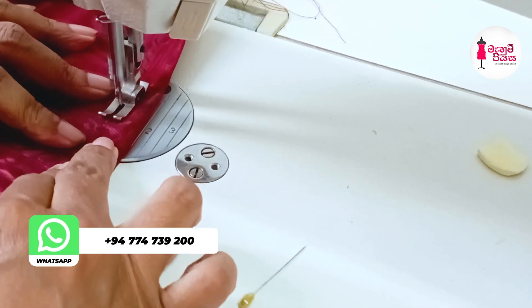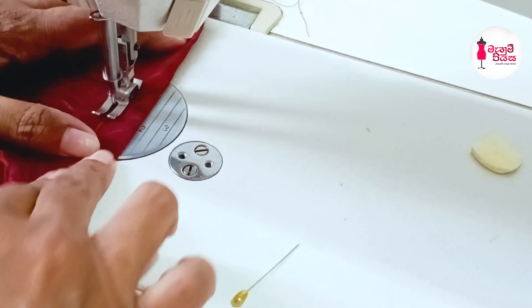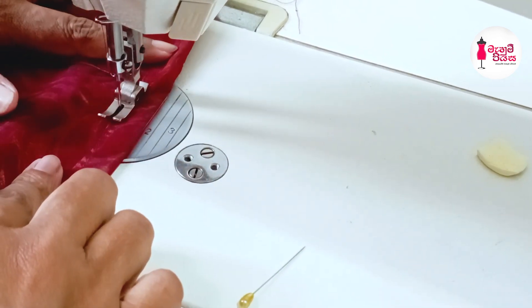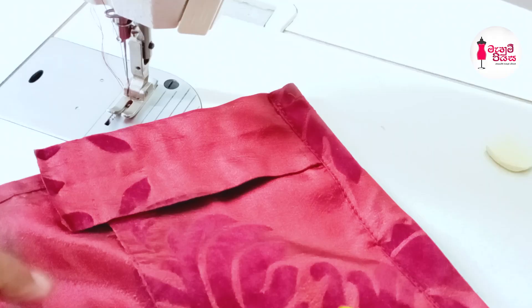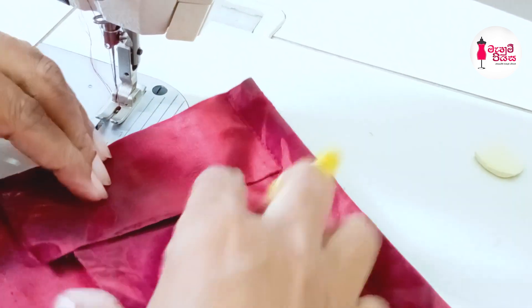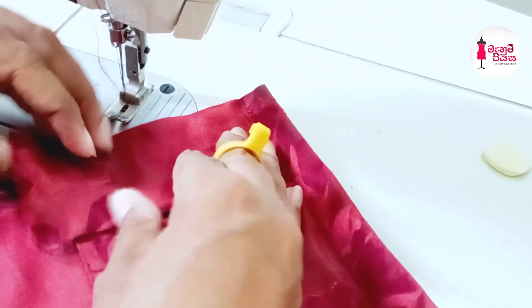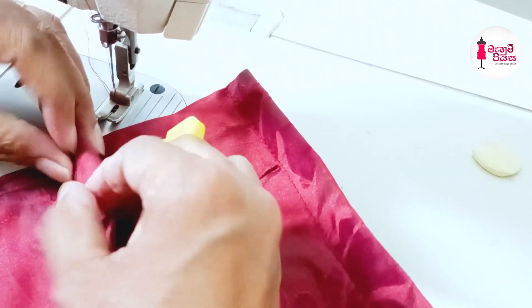We will add the same way to this. We will cook the same way to make a piece of paper.